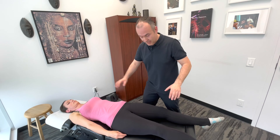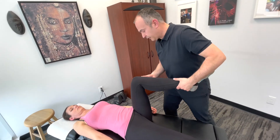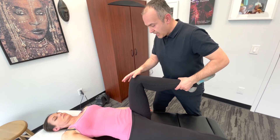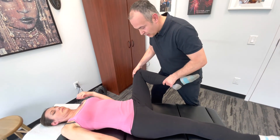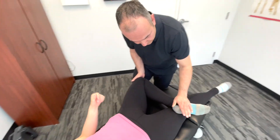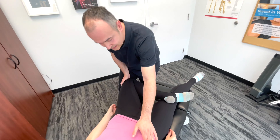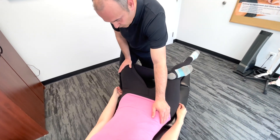Starting out, patient is supine. You're going to passively bring the hip into flexion to 90 degrees, then into abduction, and lastly you're going to externally rotate, bringing the foot onto the opposite leg, stabilizing at the ASIS, and putting a downward pressure on the knee.